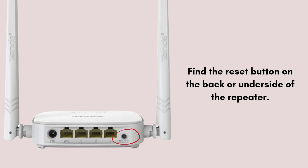Before proceeding, ensure that you want to reset the repeater to factory settings. A reset will erase any custom settings such as Wi-Fi credentials, IP configurations, and repeater modes. If you have important settings stored, it's recommended to take note of them.